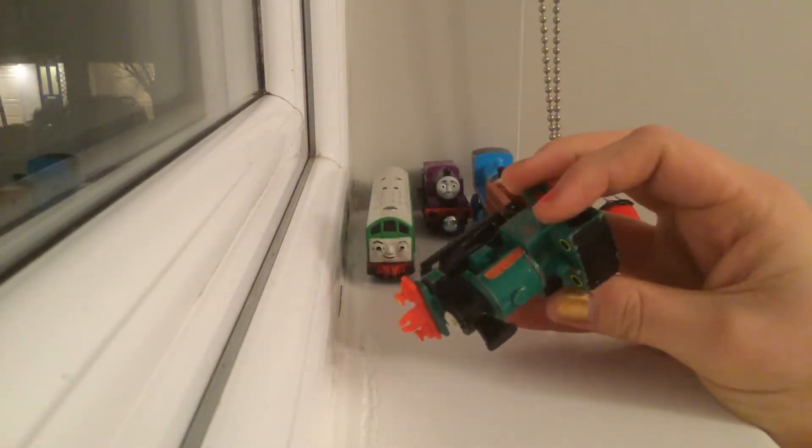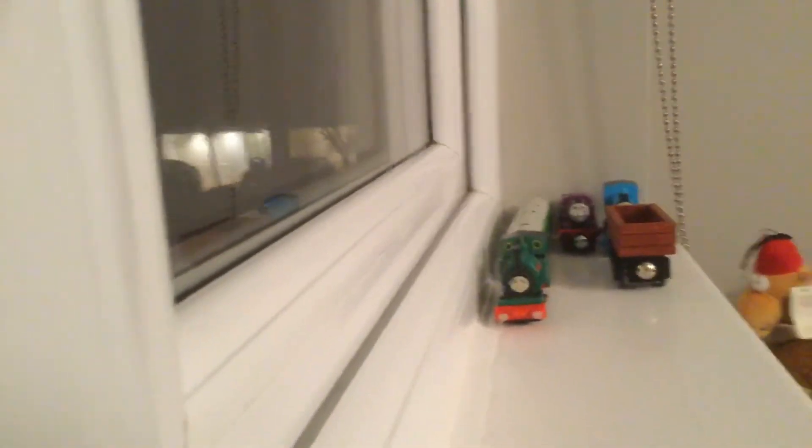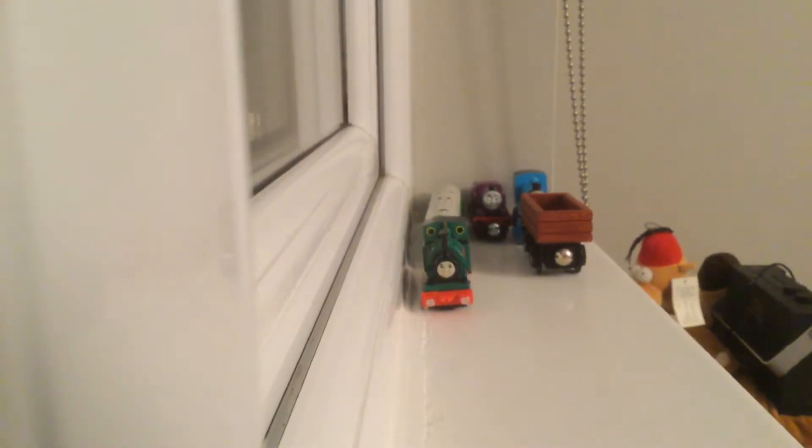I gave PSM a little bit of a line of green paint on his roof. It's not very big, but I'll try and fix the lining around his tender when the time comes.